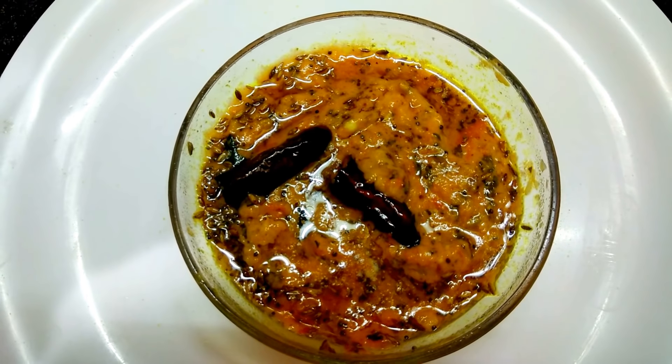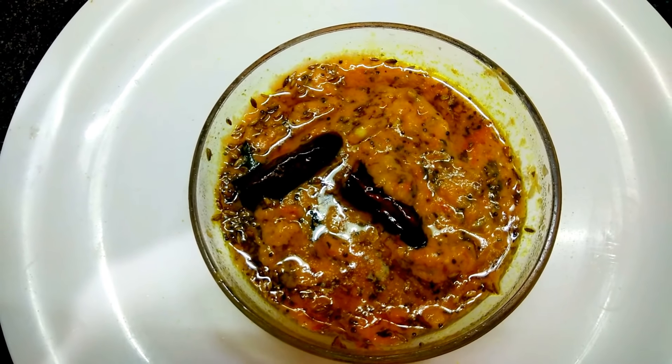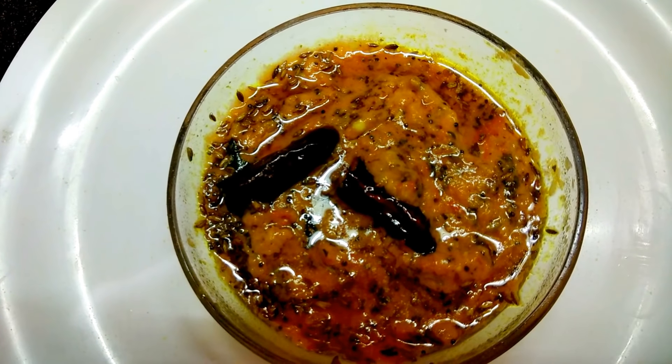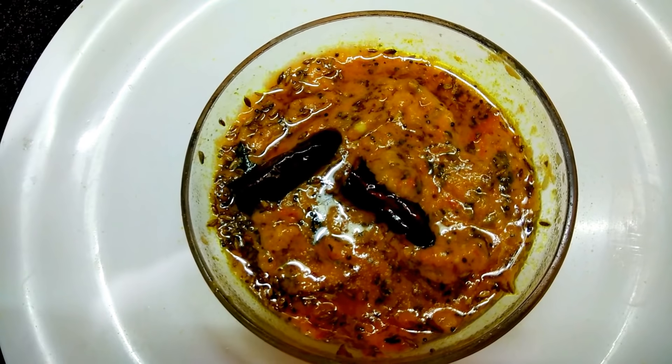This all-purpose tomato chutney is ready. We can use it for any kind of dosa, paratha, khichdi — even with plain rice also. It's mouth-watering, tasty, and also an appetizer. Do try this recipe at home and share your experience with me. Stay fit and stay healthy with home food. Thank you all!